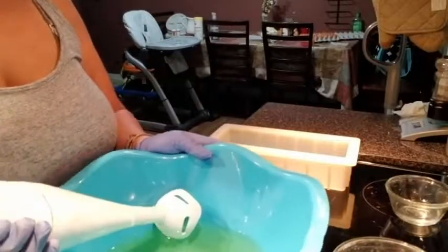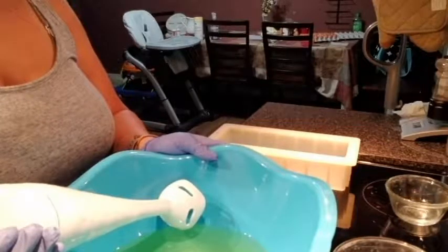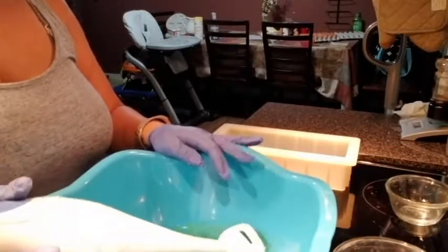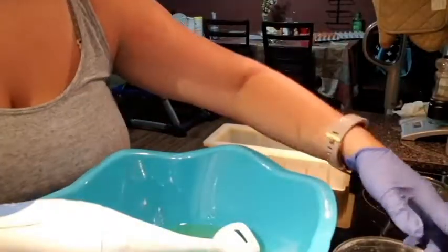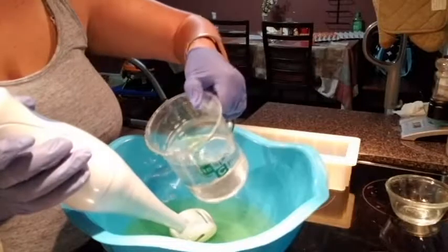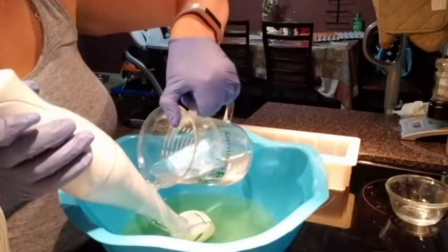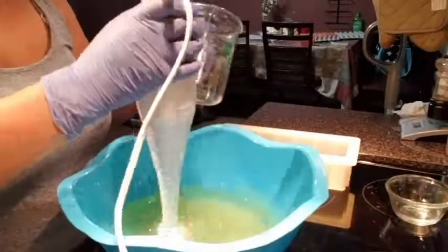Now we're ready to mix. Make sure your immersion blender is ready, and that your oils and lye water are within 15 degrees of each other. I use a plain digital kitchen thermometer to check — the oils were about 80 degrees and the lye water was about 89 degrees, which is perfect. Pour the lye water slowly down the shaft of your immersion blender; this helps reduce air bubbles in your soap.